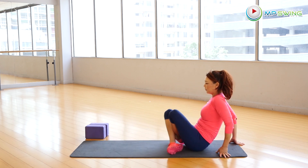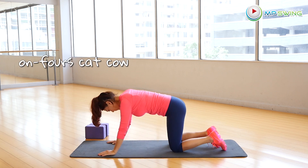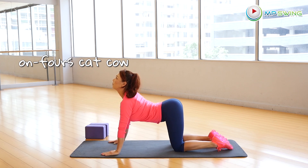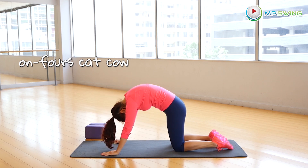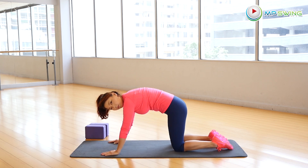Get on your fours and we'll continue to do cat-cow here. Make sure you tuck your tailbone under to round your spine as much as possible, and arch your back looking up at the sky to get a lot of movement going in your spine.